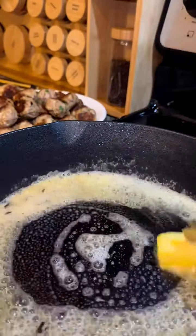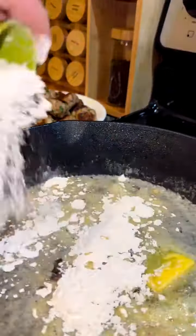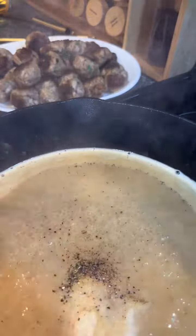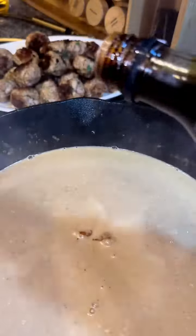Set them aside and then in the same pan whisk together 4 tablespoons of butter and ¼ cup of flour. Then add in 1 cup of chardonnay, 2 cups of beef stock, ¼ teaspoon of allspice, salt and pepper to taste, ½ cup of heavy whipping cream, ⅓ cup of sour cream, and soy sauce to taste.